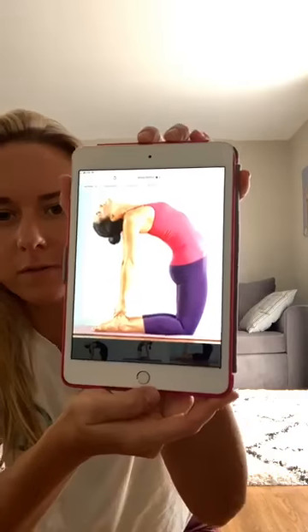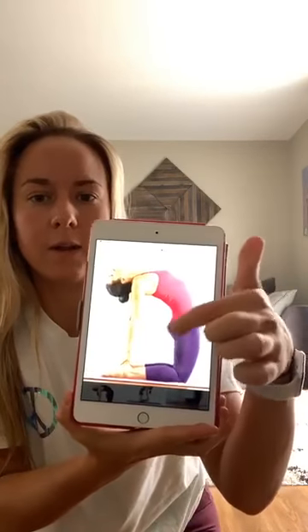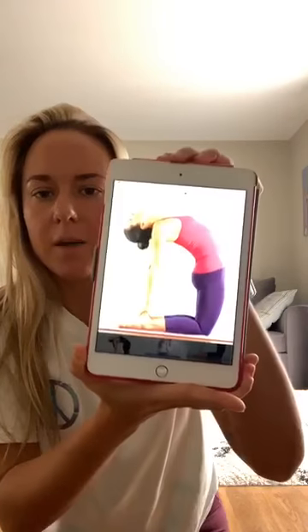Alright, that was our bridge pose. Now I'm going to show you a picture of camel pose so you can see what it looks like once we're there. In the picture, she's doing a backbend — her spine is tilted back, just like when we were doing bridge and cat and cow — and her hands are reaching back toward her feet.